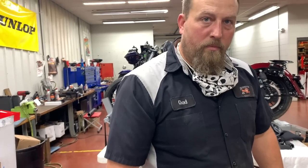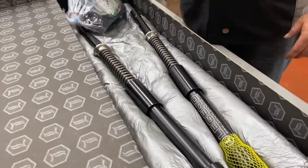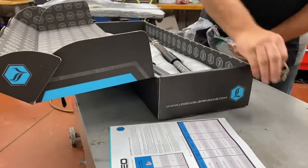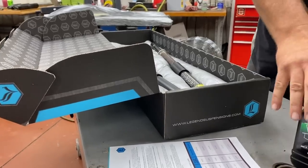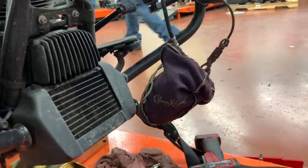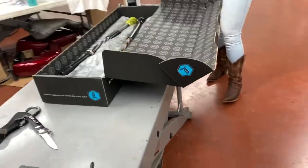Today on this video we're going to be installing the front end from Legend Suspension. Looking forward to it — it's going to be totally tubular. Chad's going to install the front end on the Road Glide. From here we're going to ride up to Sturgis — from Springfield at Denny's all the way up to Sturgis on the Legends front end. We've also got the Revo AM on it, so this thing is going to be a handling machine.